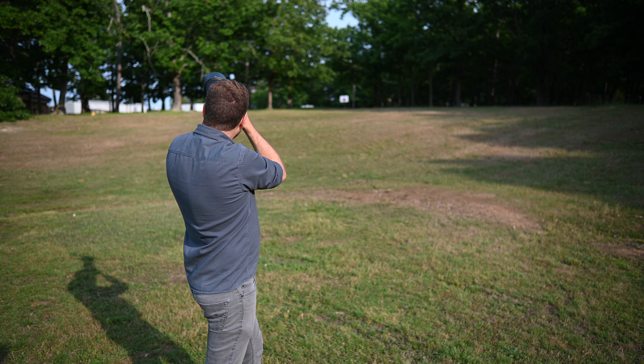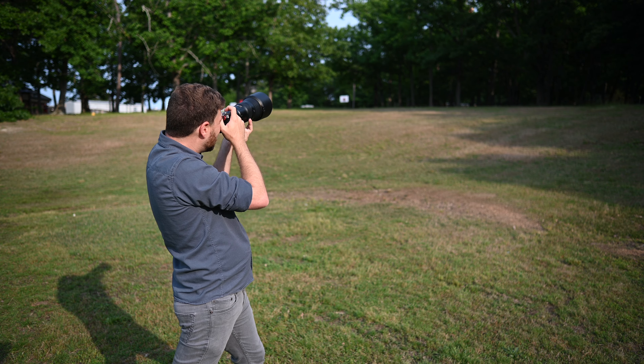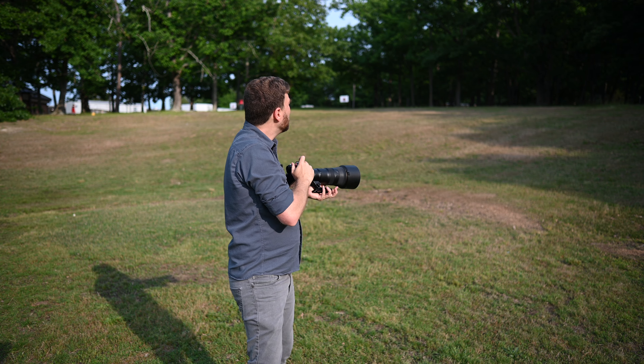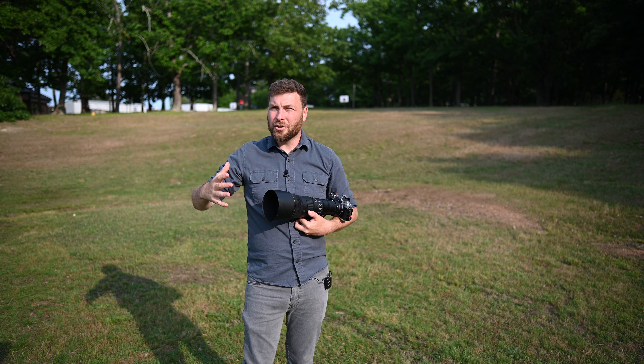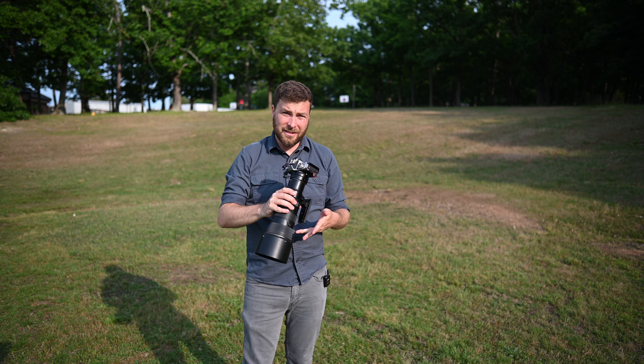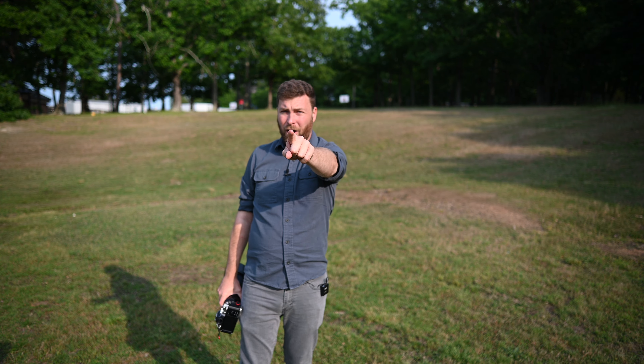I got distracted by a northern flicker in the tree — that's amazing! Okay, well that was pretty good considering. I think these cameras usually struggle with forwards to backwards, and the ZFC handled itself pretty well. So I think it's time we go ahead and switch to the Z6 II.